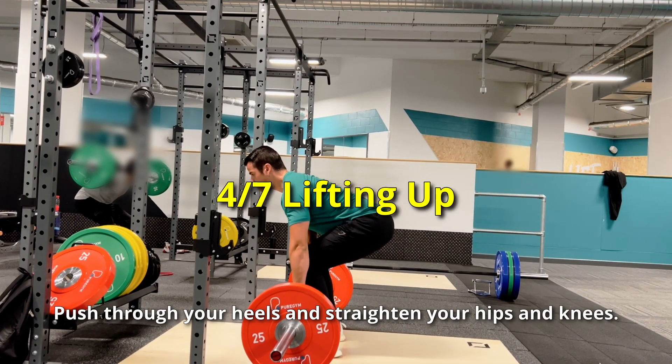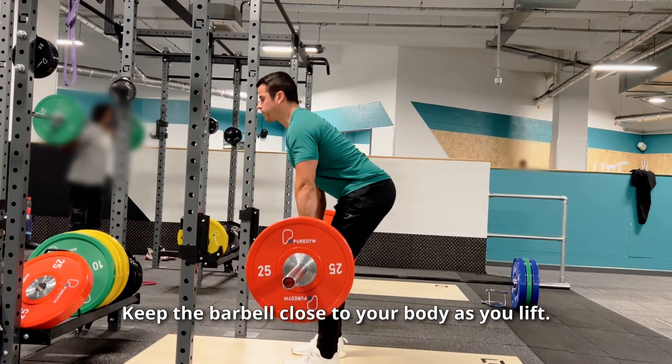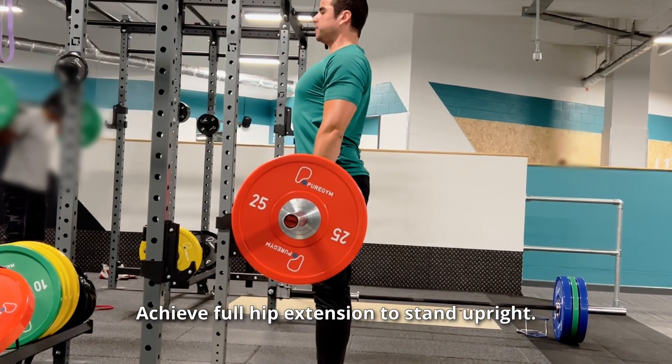Push through your heels and straighten your hips and knees. Keep the barbell close to your body as you lift. Drive your hips forward as the bar passes your knees. Achieve full hip extension to stand upright.